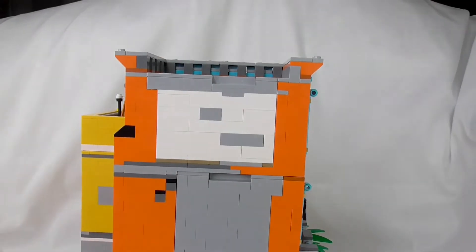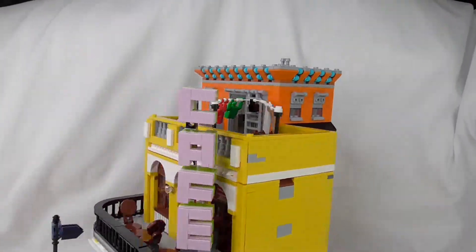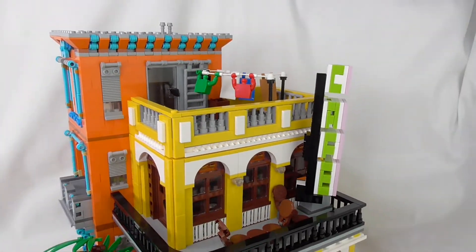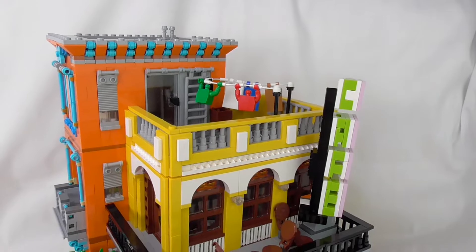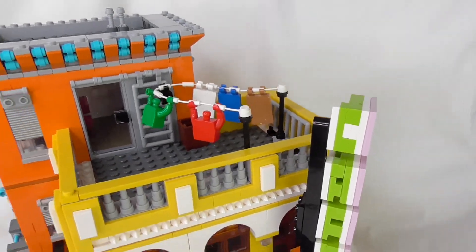I hope you don't get motion sick with my hand camera here. This looks a little bit scary — the minifig torsos as t-shirts and some sheets. But it's a nice idea.